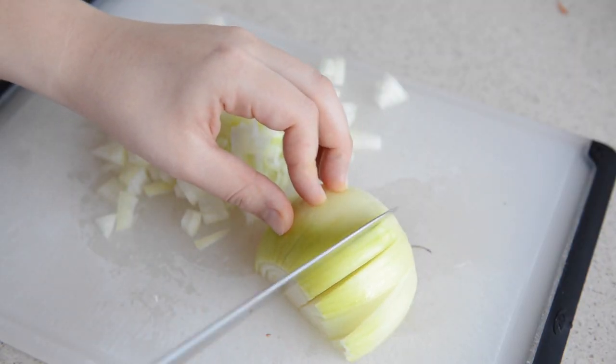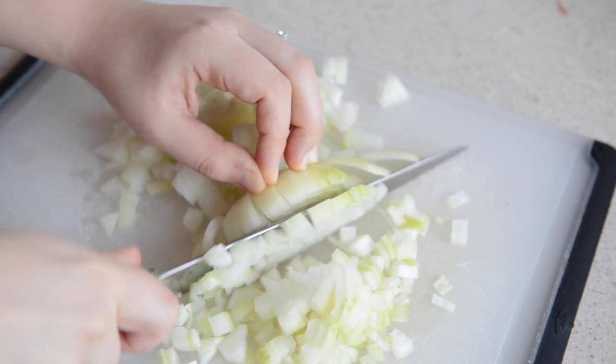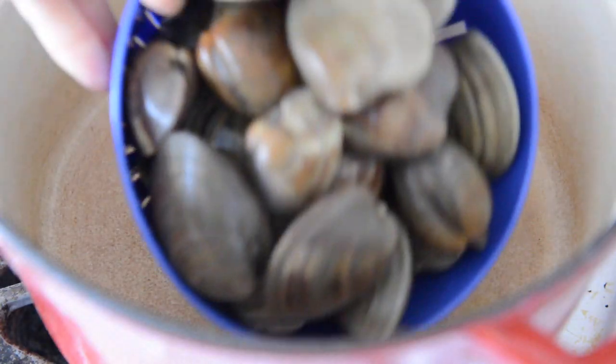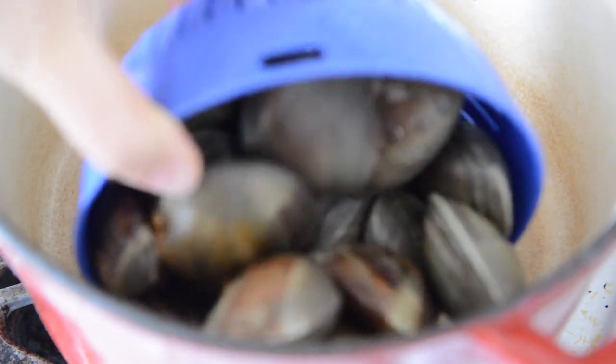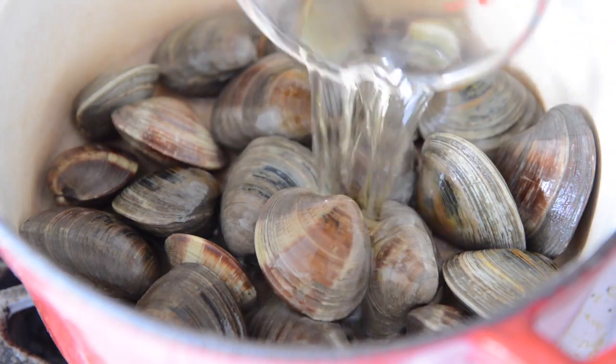In the meantime, chop up one large yellow onion — you want to end up with about two cups total. When the clams are done, rinse them off again and add them to the bottom of a soup pot and cover with a half cup of dry white wine.